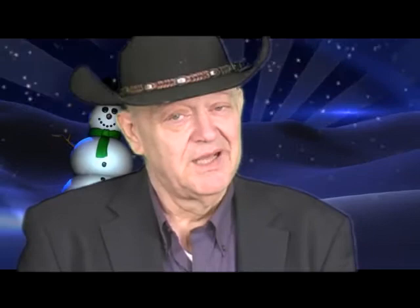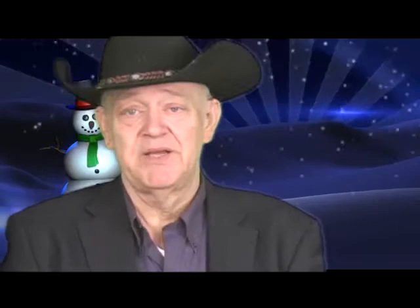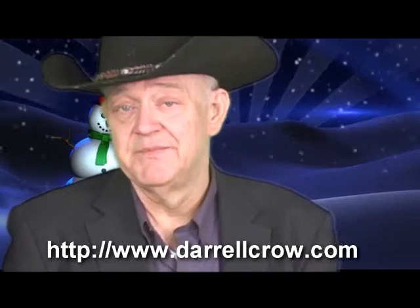Let's go over this offer again. These are downloadable versions — these are not DVDs, this is not a streaming video where you have to watch them from online. You can take these videos, put them into your computer, and play them whenever you want to. They're yours forever. And it's for only today, Cyber Monday. Head on over to our website at DarrellCrowe.com, and we'll give you all the details on how you can claim this for your very own.